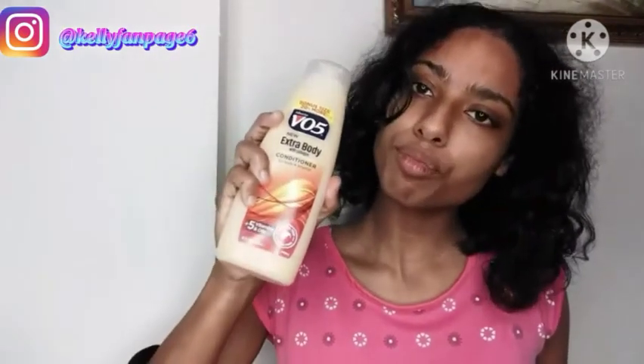The products I'm gonna be using — I'll show you guys. This one is the conditioner, this one is the shampoo. I don't use a specific type for my hair — my hair is not fine, just normal.